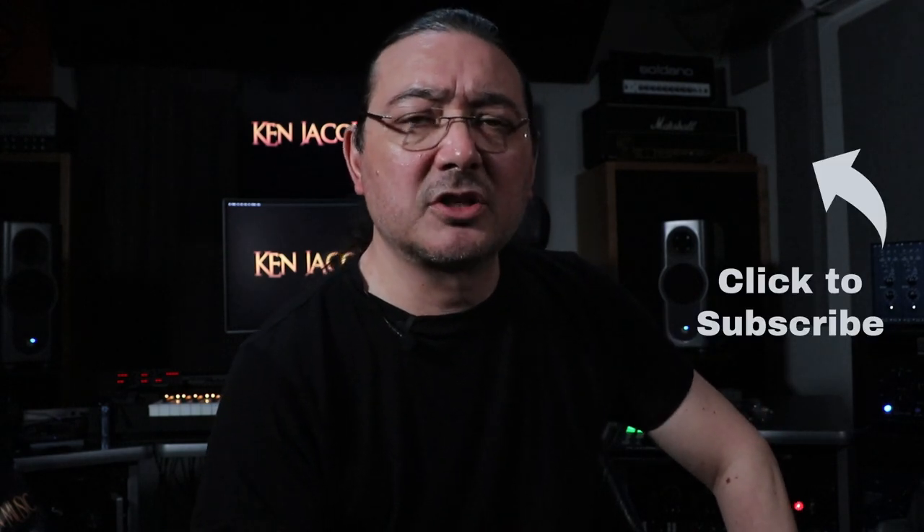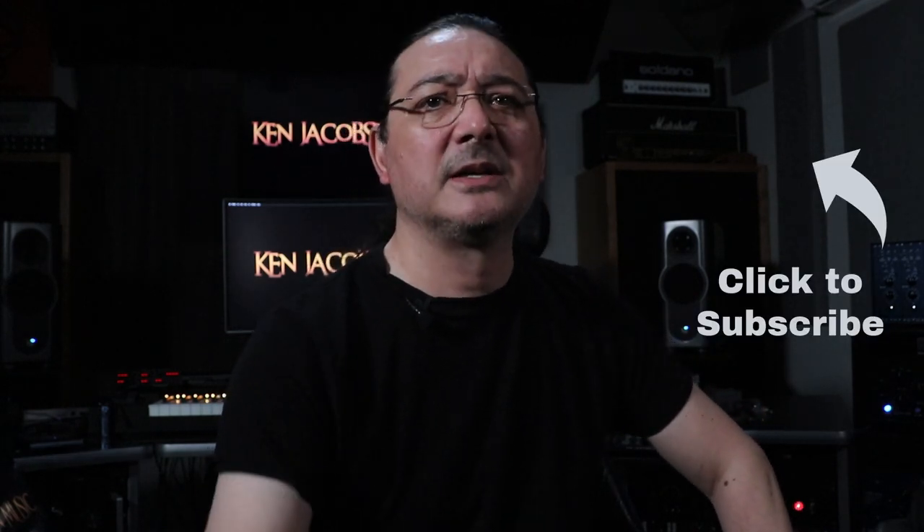Thanks for watching. Please like, share and subscribe, and until next time, take care.